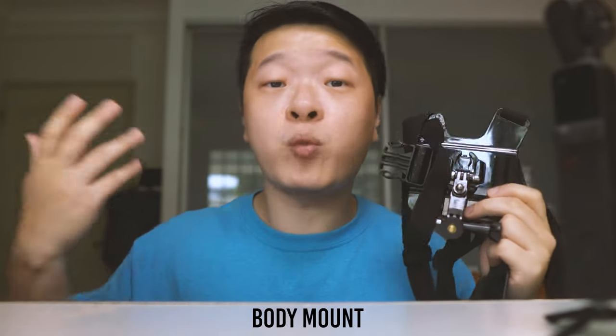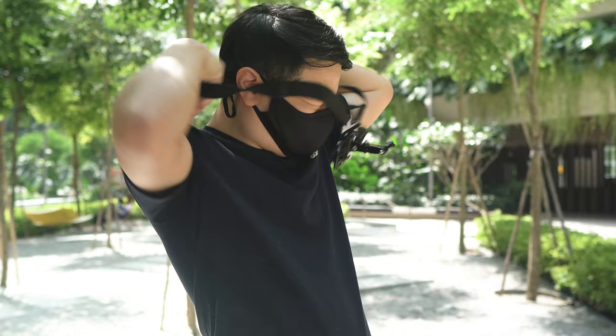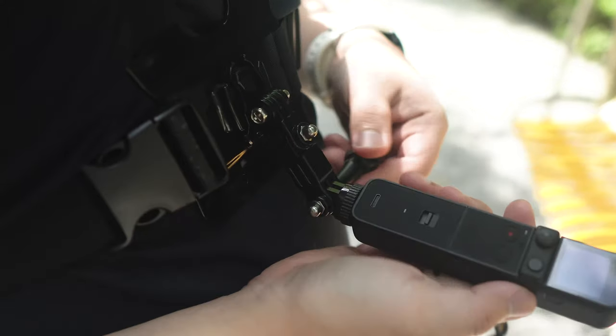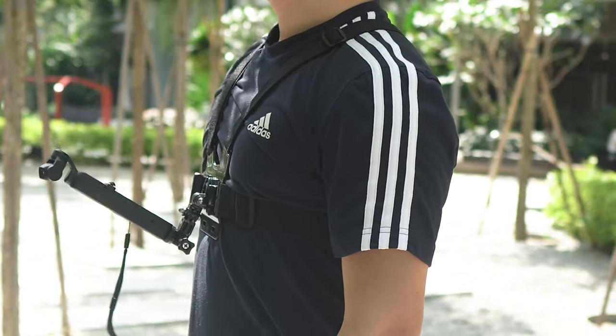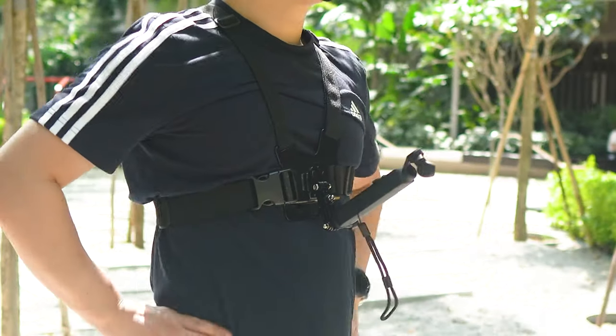Number one: the body mount. If you own a GoPro or other action cameras, you probably have one of these lying around. This body mount allows you to film what you're doing while freeing your hands at the same time. It's very secure as it's locked around your body, so the chances of it falling off are near zero. I kept the do-it-all handle as it gives a slightly longer reach so I'm able to see the screen.